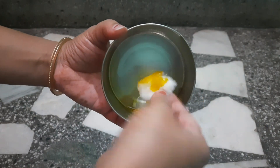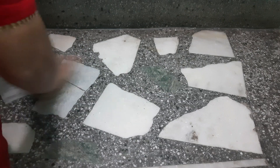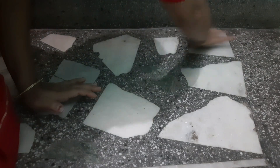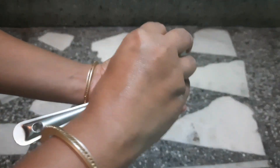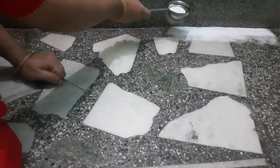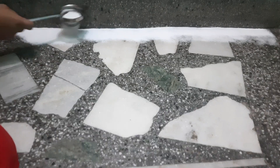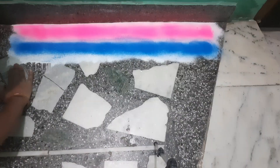Hey everyone! Rangoli stencils and various rangoli tools — you don't have to have all of them. Making rangoli in corners is also very difficult, so I will make this kind of rangoli which doesn't take much time, doesn't need many colors, and is very simple. Simply with cotton, spread oil on your floor.